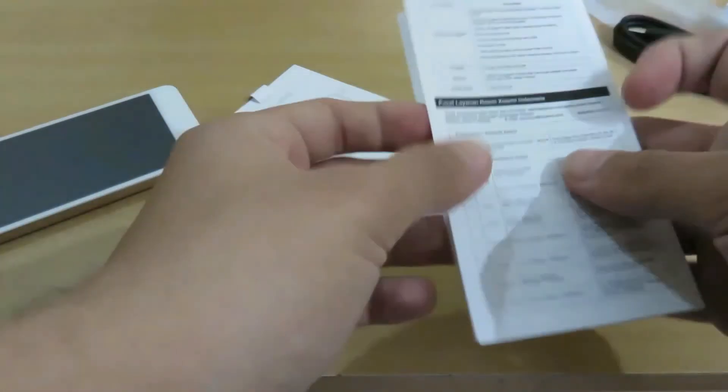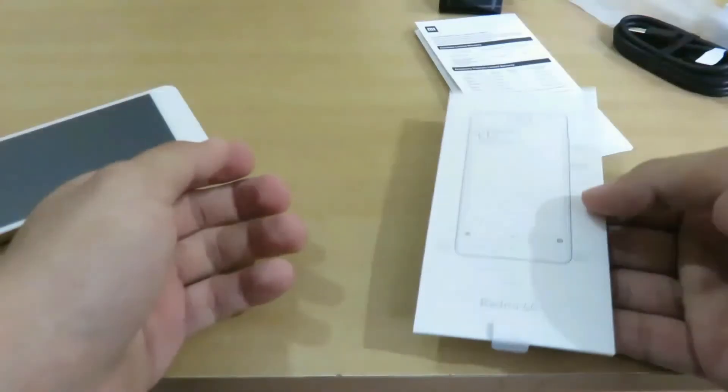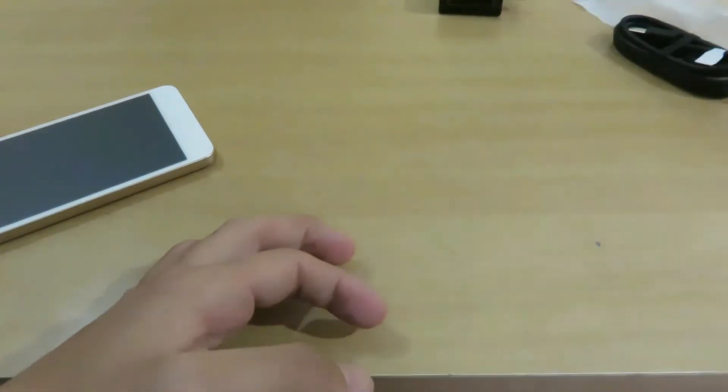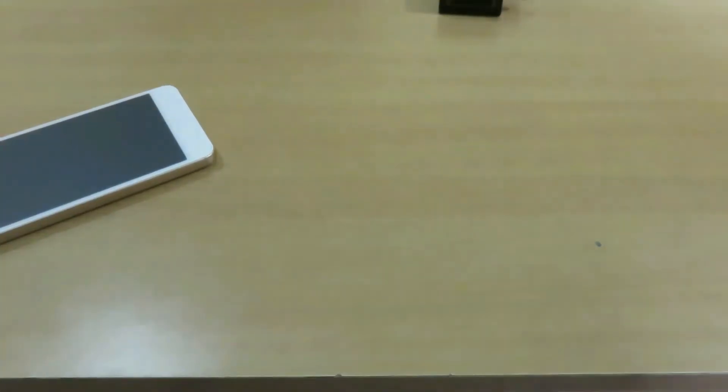We have the guide in different languages — not really of use — and the instruction booklet as well, which is also not of much use for us. So let me keep everything aside and move to the device only.